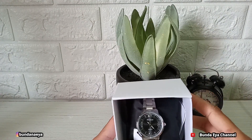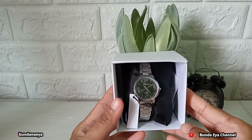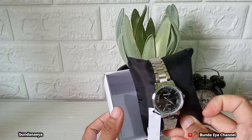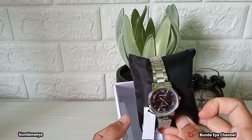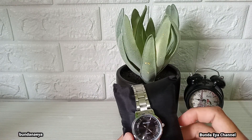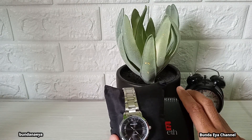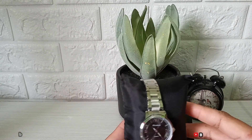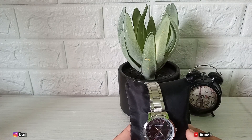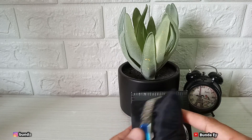Nah di sini ada keterangannya ya, nama barang dan merek barangnya. Jam tangan Elisabeth ini dirancang dengan tali strap atau stainless steel. Ini analog ya teman-teman, panjangnya sekitar 20 cm, diameternya 2,6 dan ketebalannya 0,8 cm.